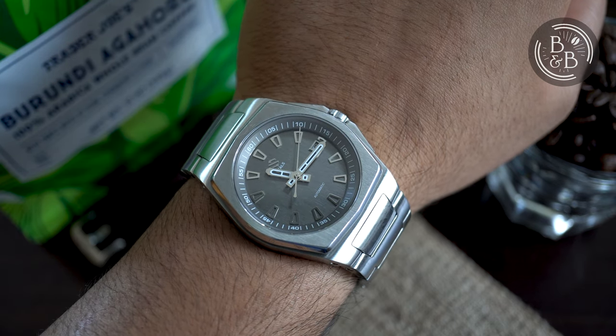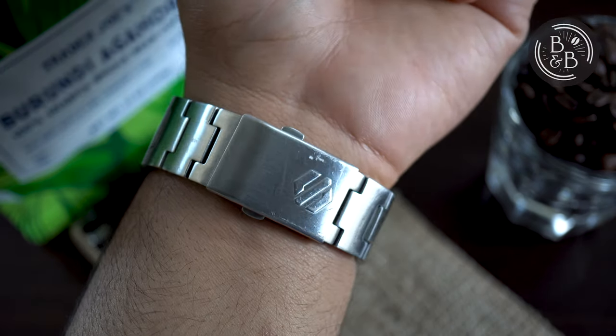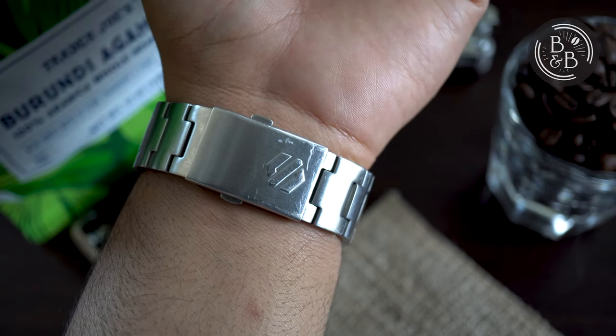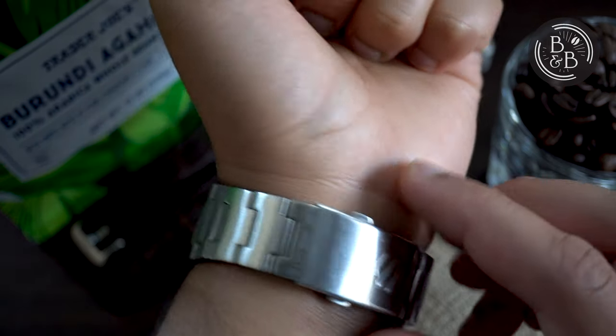Moving on to the clasp — the clasp is a bit ordinary for a watch that costs $800, so it is a bit of a letdown and feels a little janky, but it does have 4 micro-adjustment slots, which definitely earned some points in my book.